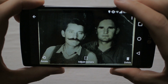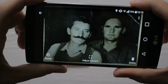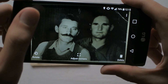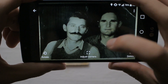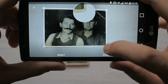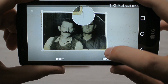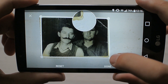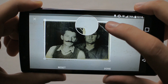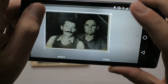Now what you can do is adjust the corners. In this particular case I would like to have those curly borders inside the picture, but Photoscan has cropped them out automatically. This is really nice — I love this. When you tap onto a corner it shows you exactly where the corner is so you can adjust it, and then you do this for all the other corners.